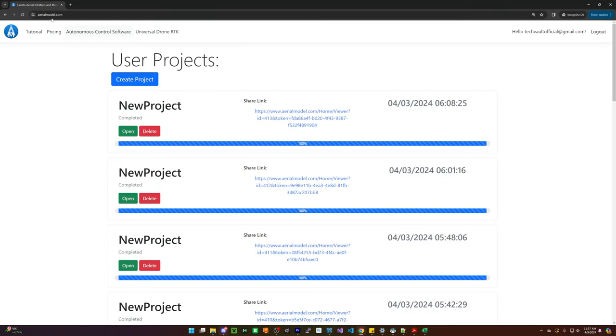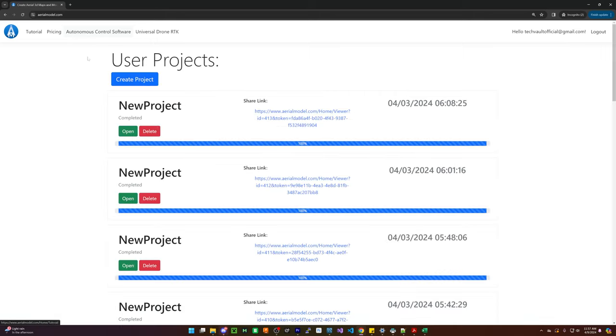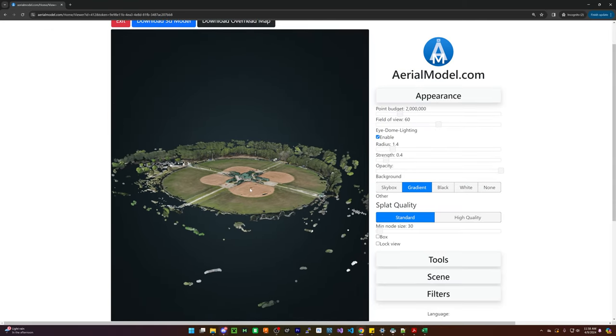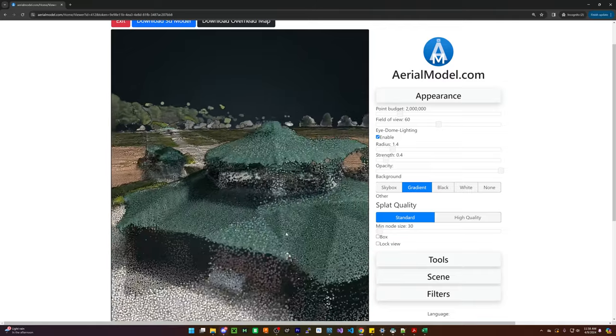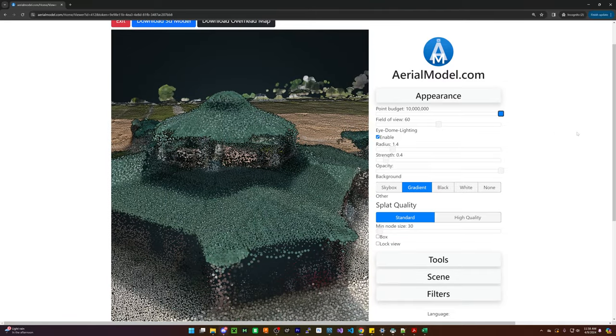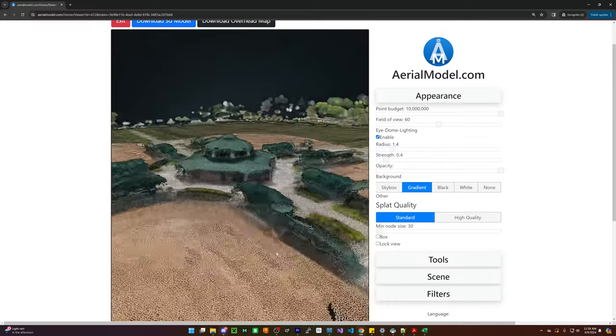So first off, I'm going to head to aerialmodel.com. This is a website that I made to create 3D models. You can basically upload a bunch of pictures — the free version lets you upload like 25 pictures to try it out. So I'm going to upload all the pictures I took with the Mavic 3 Pro and we'll go through and see what those look like when we create a 3D model. First up is the baseball stadium with the Mavic 3 Pro — this is with the 20 megapixel sensor. And if I turn up the point budget, this looks decent, but it's not super great.